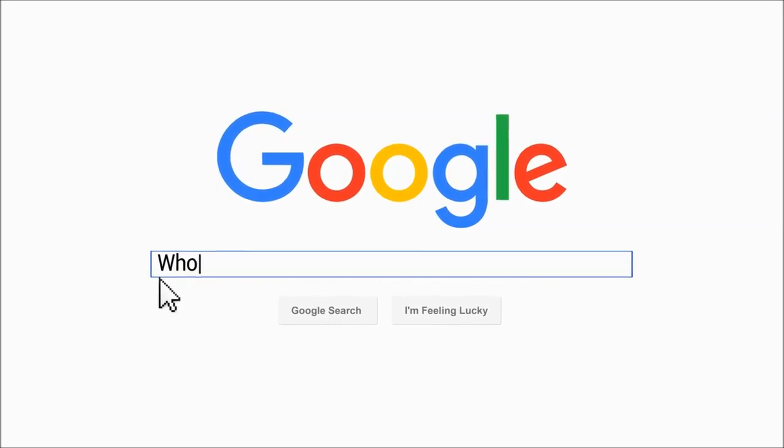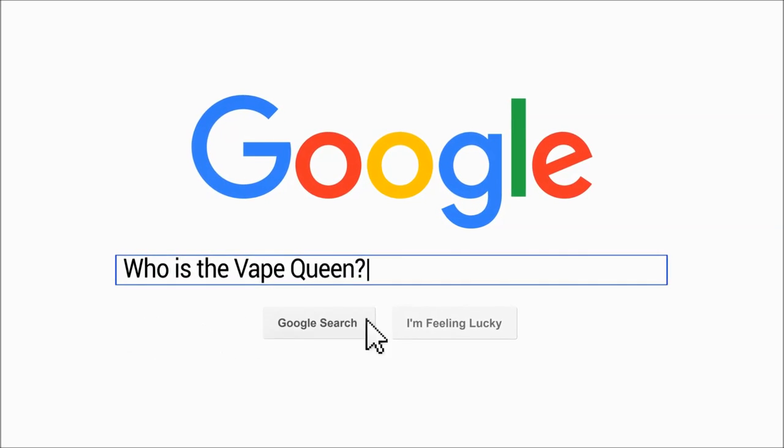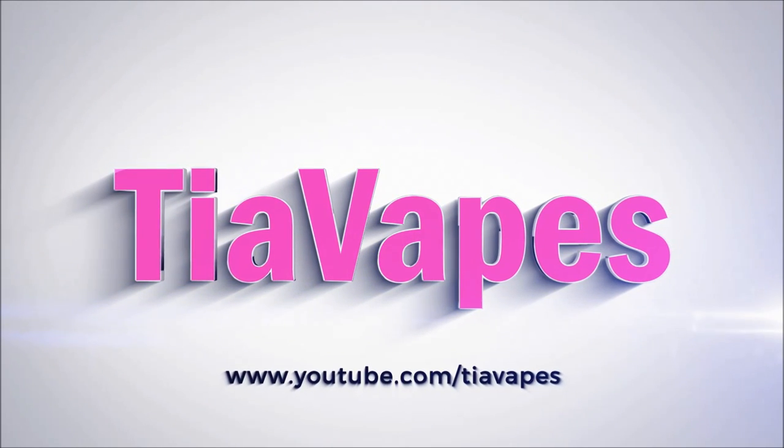Hello my lovely vapies, welcome back. Today's video is on the Tantric mod by Vaporite. This is the Tantric digital vaporizer by Vaporite.com.